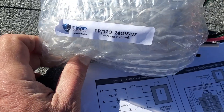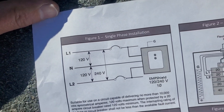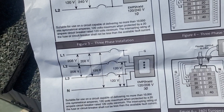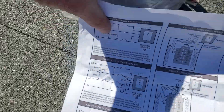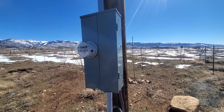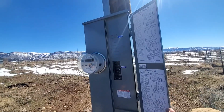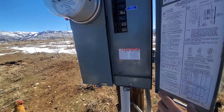We're going to install the EMP shield in the box coming straight off the pole, and that's what the diagram looks like. That's how we're going to be installing this, and the paperwork has all different ideas. It's going to be installed on this pole outside, inside this panel. So we're going to open this up and mount it inside in the back behind this panel.